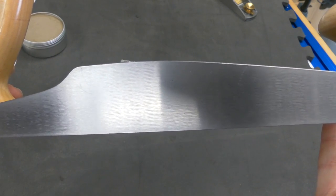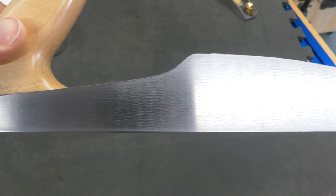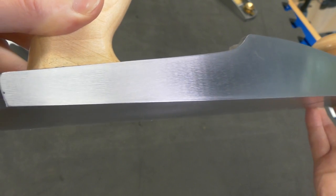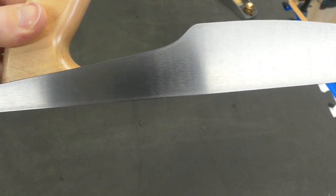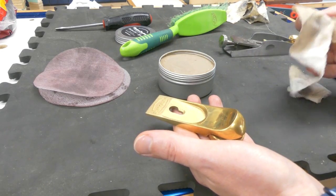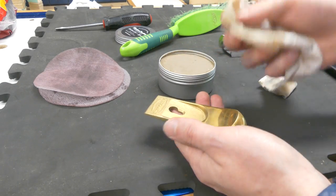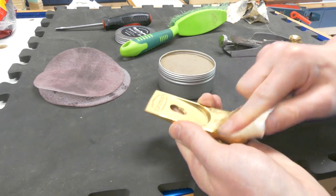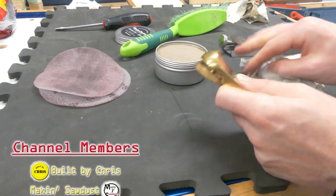Hopefully once we've done this and brought it to a beautiful lovely shine, we shouldn't have to do this too terribly often. Oh, look at that mirror finish! And that was sped up a little bit, but honestly the whole plane only took a couple of minutes. On another note, the solid brass components I just went straight to Step Two and used that to give them a wee bit of a polish, because while we're making it look pretty we might as well do that as well.